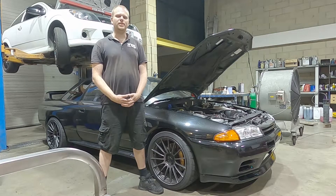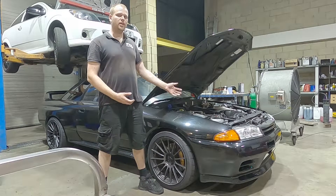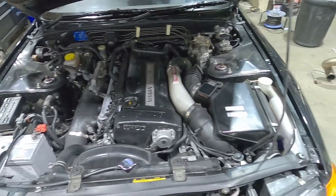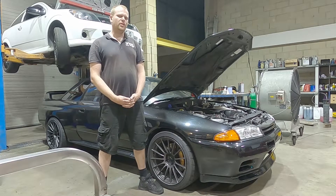Welcome to the Link G4X tutorial series. In this series we will install the latest Link Plug and Play ECU into this Nissan Skyline R32 GTR. This car runs the original RB26 with its throttle bodies intact, so we're going to show you how to set up and tune a throttle body boosted car, which is a bit of an unusual setup.